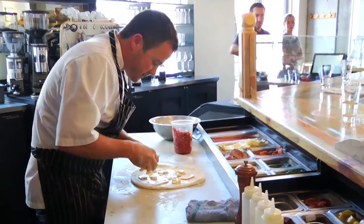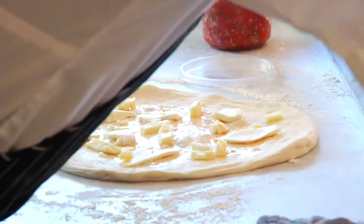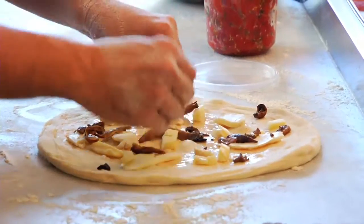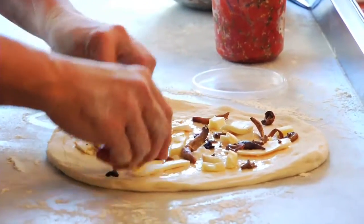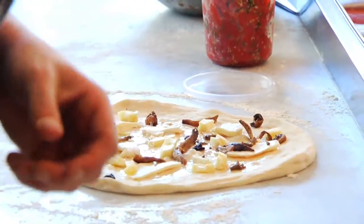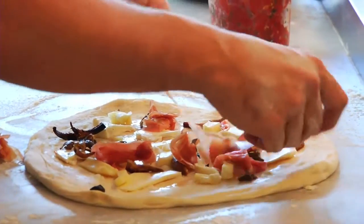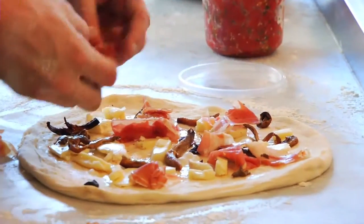So now we're just going to add that fontina in — this is the fontina going on. Some of our seasonal mushrooms. These are cooked ahead of time, but for home you can definitely just throw them on there raw. I think it's a good idea to cook them a little bit ahead — it's less rubbery. Mushrooms tend to bring a lot of water out. Yeah, exactly.